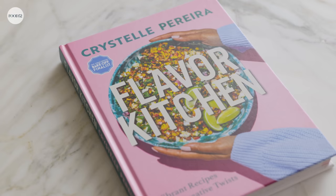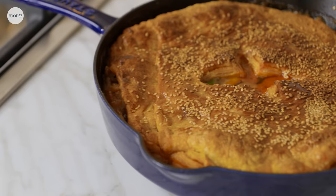Hello, I'm Christelle Pereira. I'm a cook and a baker, and today I'm here at the Food52 studios cooking one of my favorite dishes from my brand new cookbook, Flavor Kitchen. It's a red Thai chicken curry pie.